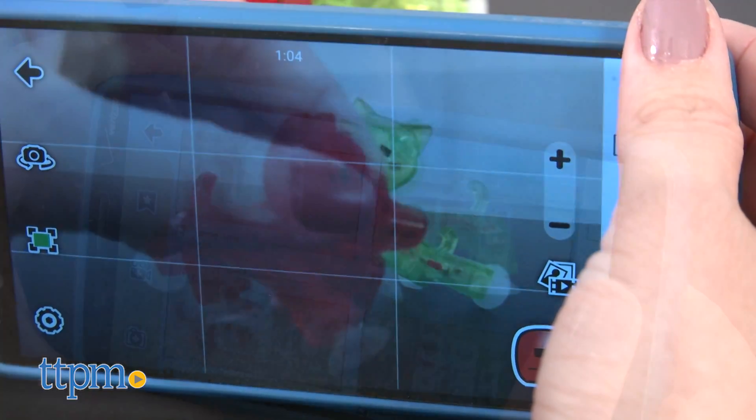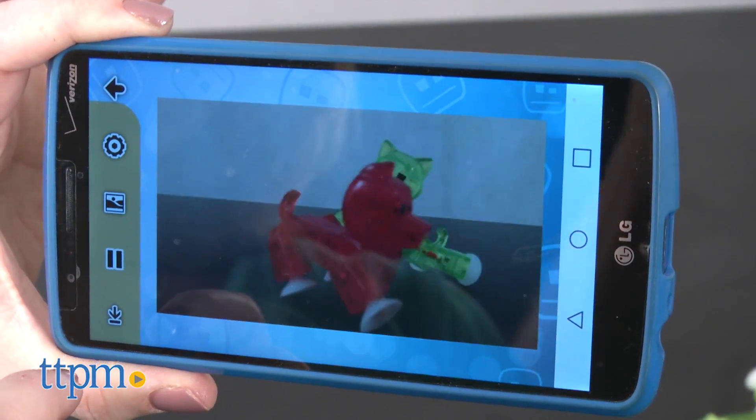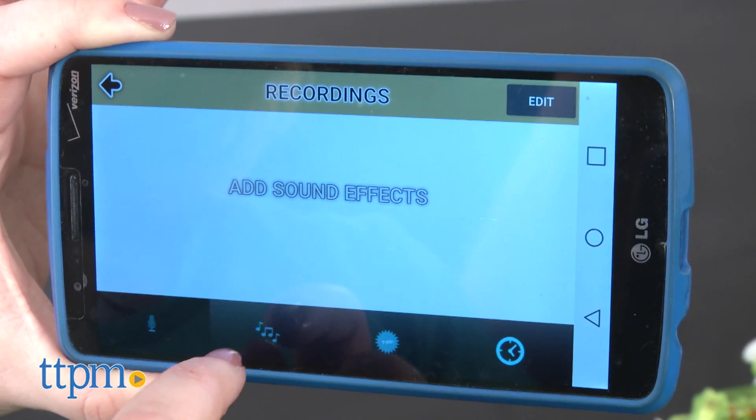The app is compatible with Android and iOS devices. This toy is all about creativity. Whether kids are making a stop-motion movie with just one Stickbot pet, or adding it to other Stickbot figures, or the Stickbot Studios sold separately, this really puts kids in control of the play.